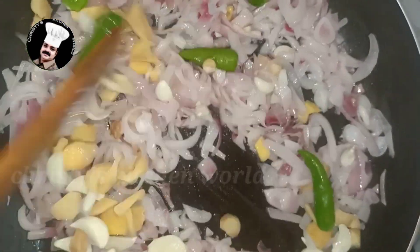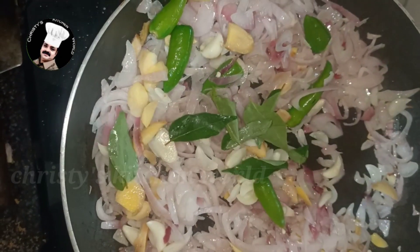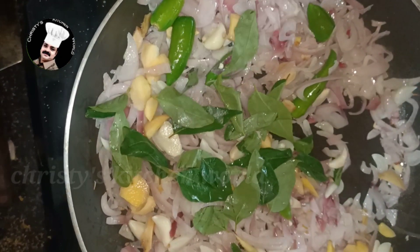Put a little oil into the curry and add the cream to the curry. This is the most important thing to eat.